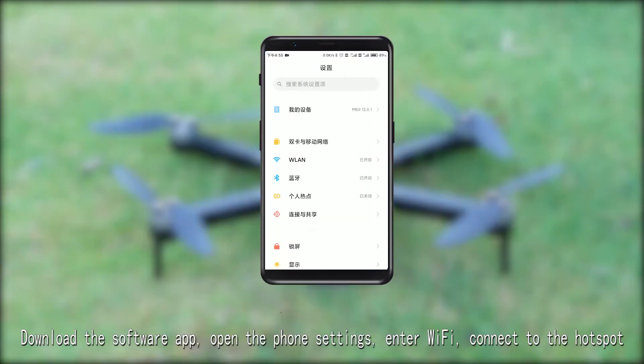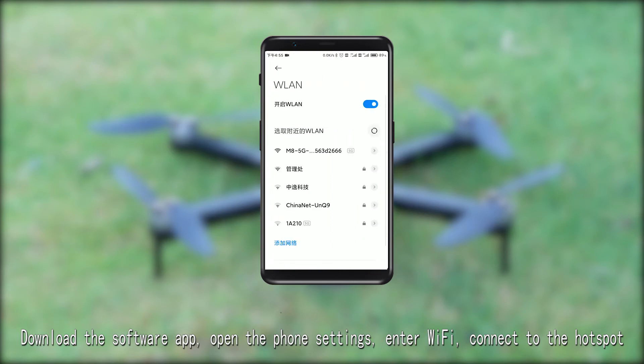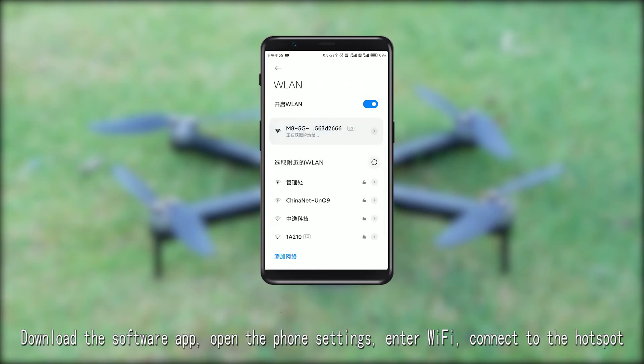Download the software app. Open the phone settings, enter Wi-Fi, and connect to the hotspot.